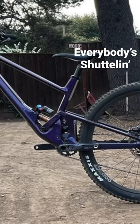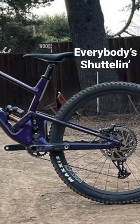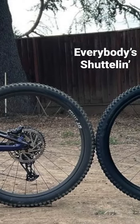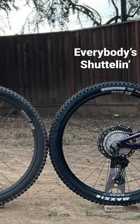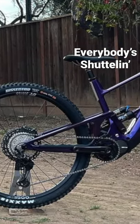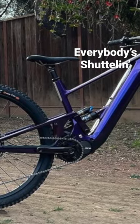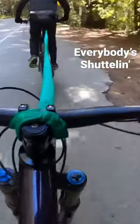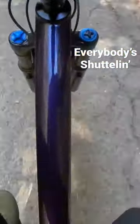We had an opportunity to ride the Scor 4060 long travel mountain bike back-to-back with the e-bike version. It did most things better descending-wise, but on the climbs it needed a helping hand so we could do our 5,000 feet of climbing and descending.